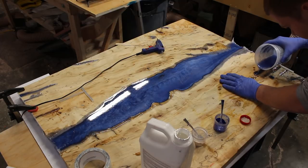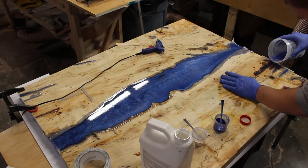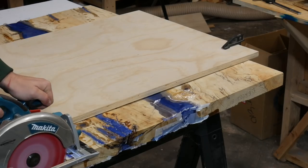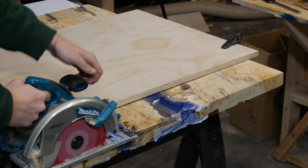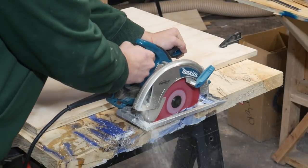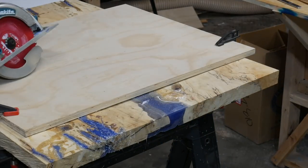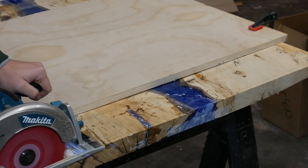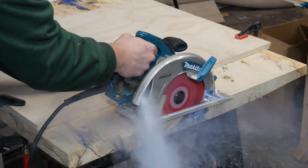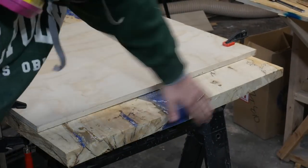The dam ended up working perfectly. There was only one part where it kind of overflowed, but it wasn't too big of a problem — on the right end of the pour I ended up just scraping it with a popsicle stick while it was still wet. Next was filling up the cracks, and then trimming the ends of the table with my circular saw to get them nice and flush.